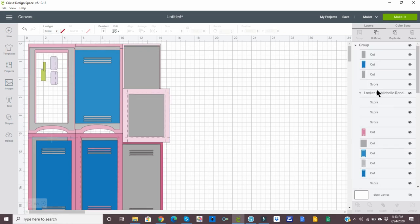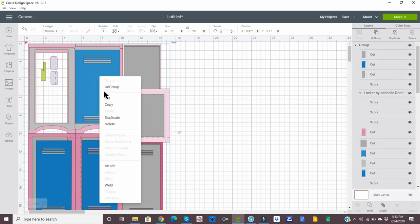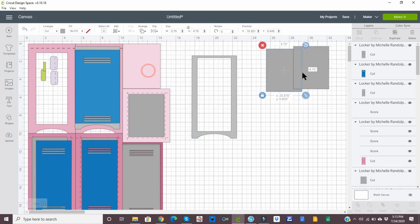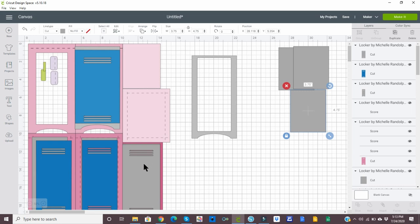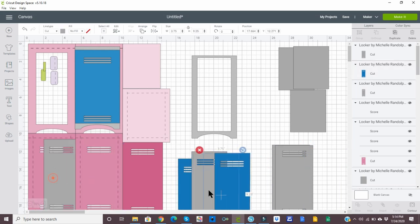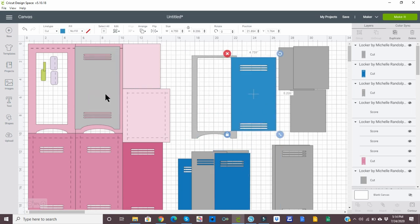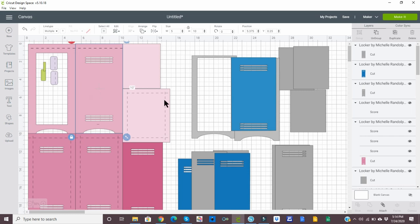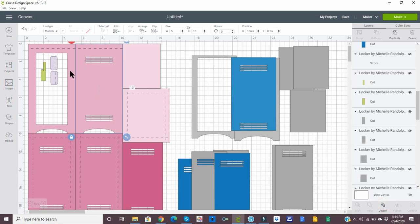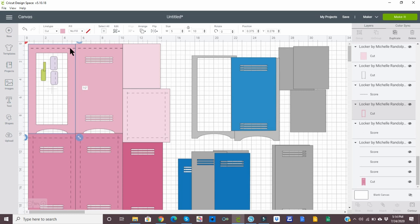And now what we can do is we will go ahead and ungroup everything. I want to go ahead and move the gray pieces over to the side — don't move these two smaller ones because we need to attach the score lines. I will move the blue as well. And you can see that all of the lines that were here are changed to score lines. So I just want to click on this, and you can see that it has these together on the right, so we'll just select attach.